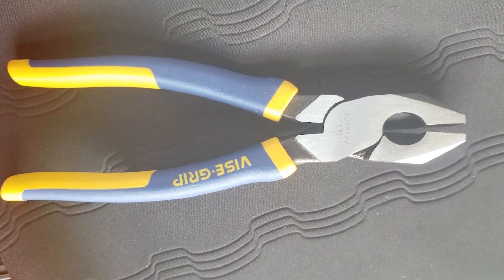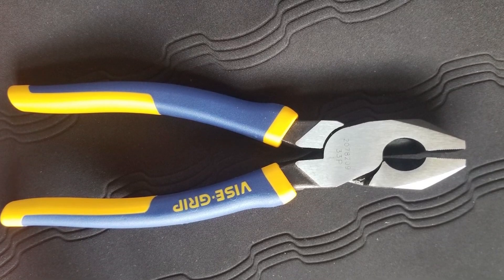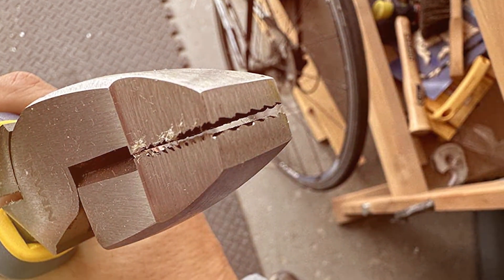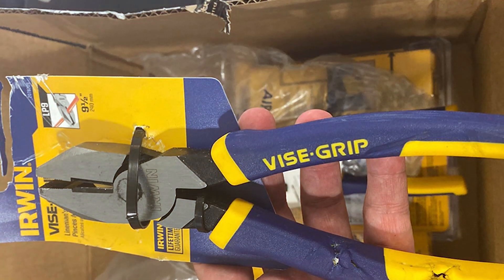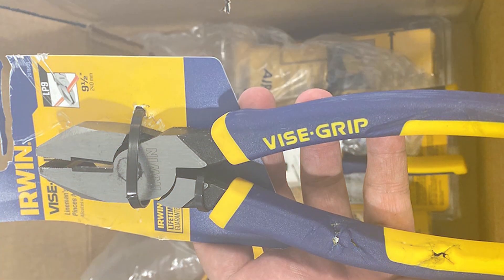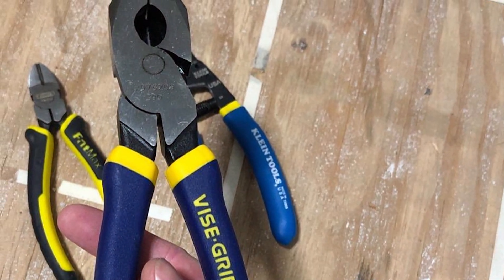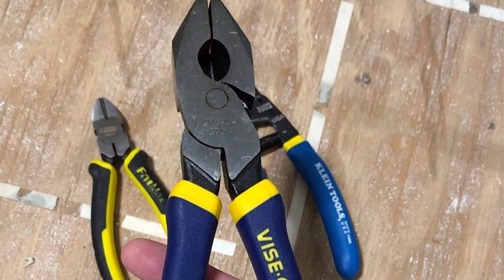These pliers are built to last — the high-quality materials and construction make them robust and durable, capable of withstanding the rigors of daily use. Ergonomics are not overlooked in the design; the handles are comfortable to grip and the overall balance of the tool is exceptional. In summary, the IRWIN VISE-GRIP Lineman's Pliers 2078209 are a top-tier choice for professionals who need a reliable and versatile tool. With their cutting-edge technology and durable construction, these pliers are sure to impress even the most discerning users.